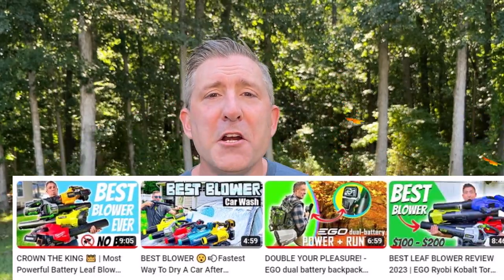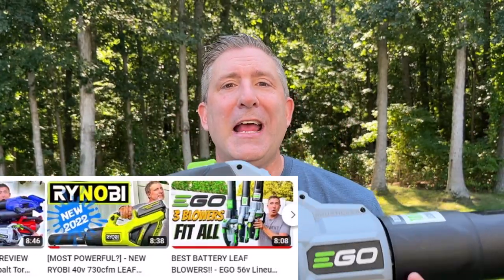The reason why is I've done a ton of testing over the years — hundreds of battery-powered leaf blowers — and this guy's always a champion. You want to see the proof?